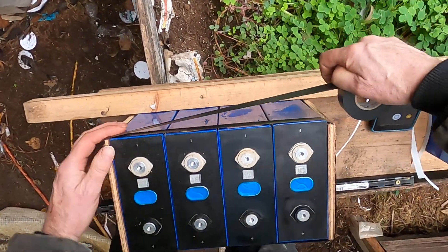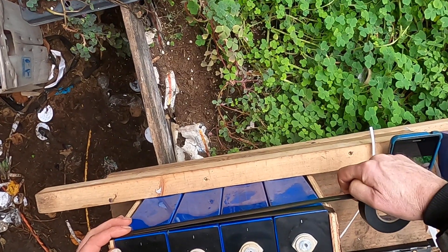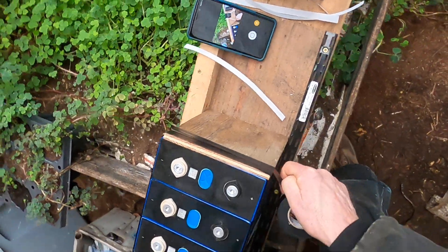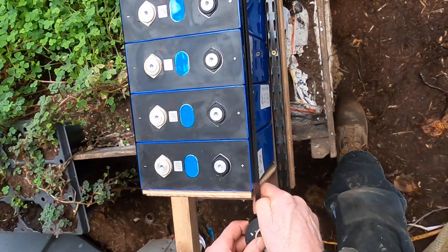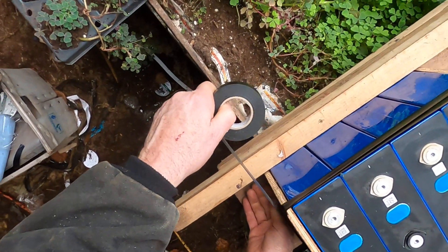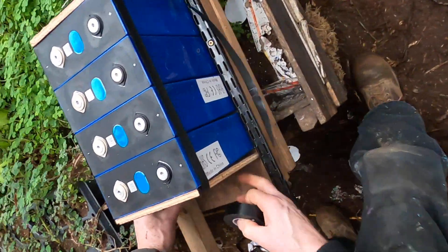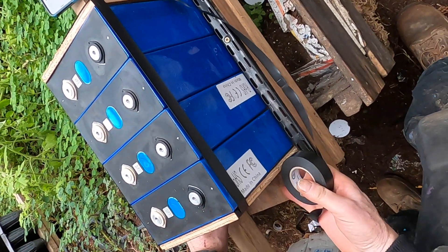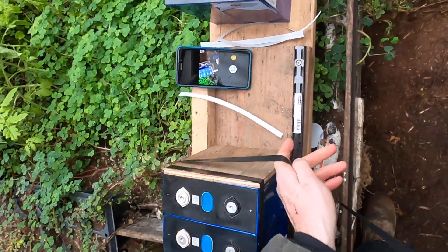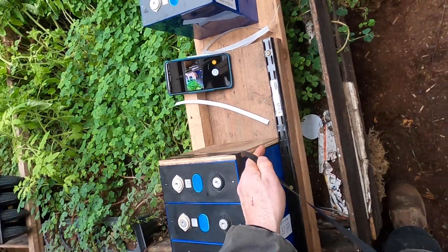Now I can put a little more force on it. Each wrap I'm putting a bit of stretch on the tape and then sticking it in place, going around and around. There's a little bit of warp in the plywood, but that's fine.